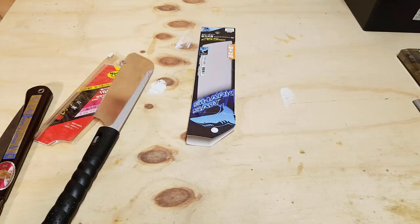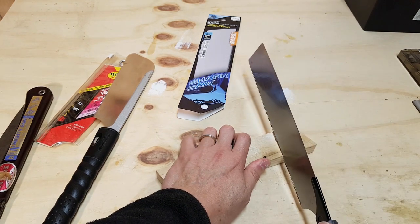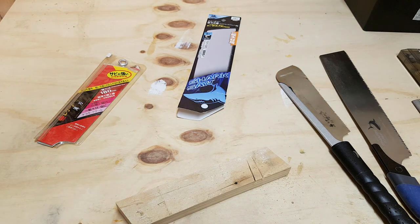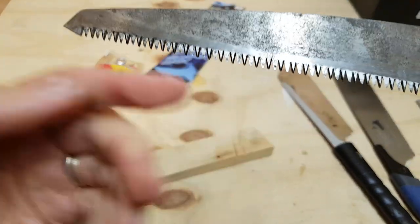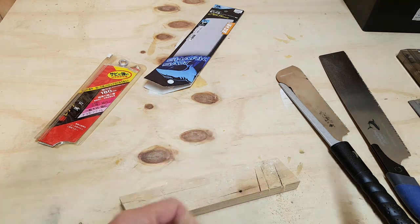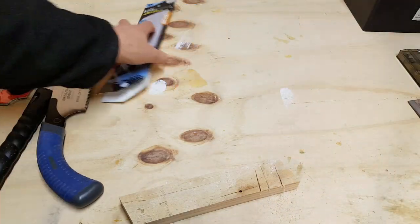These little saws are common at the home centers and the DIY shops. The interesting thing about them — as you would expect, being Japanese saws — is that they cut on the pull stroke. This one, I don't know how this is going to do. It's more of a coarser tooth pattern. You can see all the teeth angling back. Not very sharp, but it cuts on the pull. These are the only Japanese saws that I have. They do me fine for everything I need to cut.